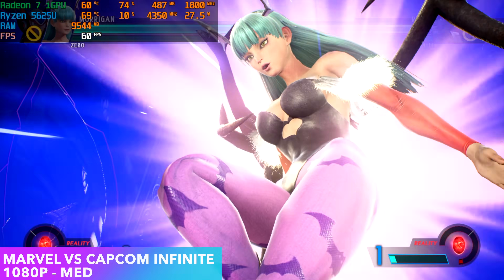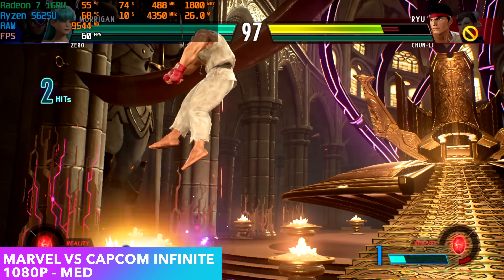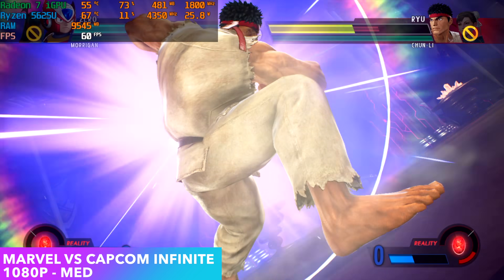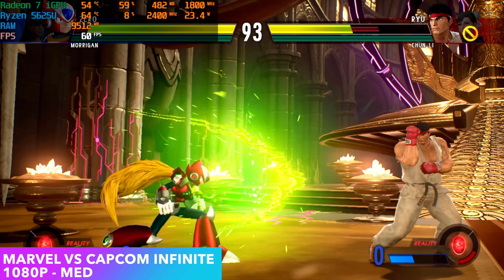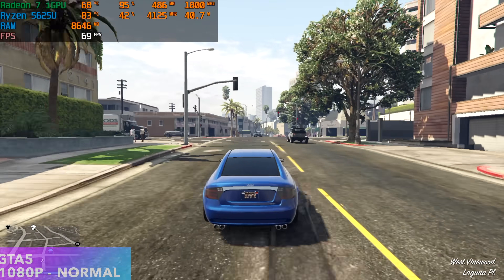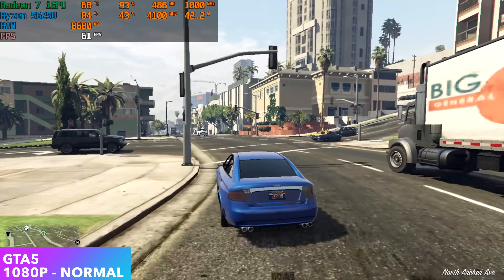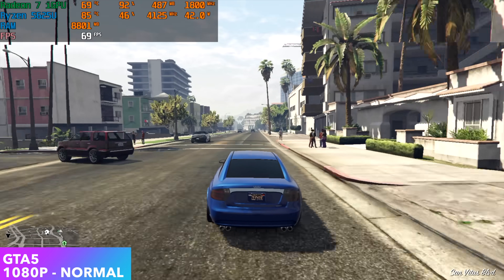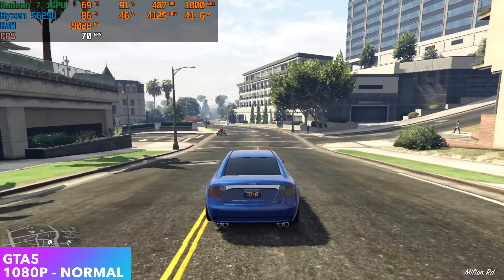First up is Marvel vs. Capcom Infinite at 1080p medium settings — not bad at all. These Ryzen APUs handle fighting games really well; Street Fighter 5, Injustice 2, and even Mortal Kombat 11 at low settings all run great. Moving over to GTA 5, at 1080p normal settings we get an average of 64 FPS. Turning V-Sync on locks it at 60 for a great experience. Drop the resolution to 900p and you get an average of around 73 FPS.